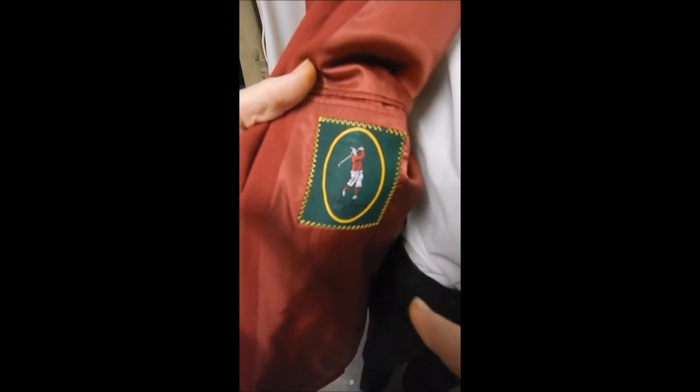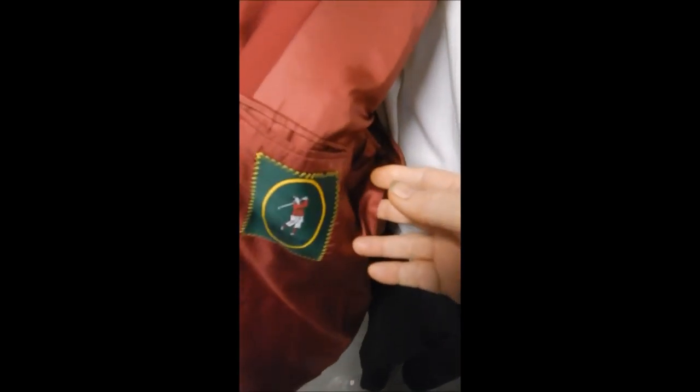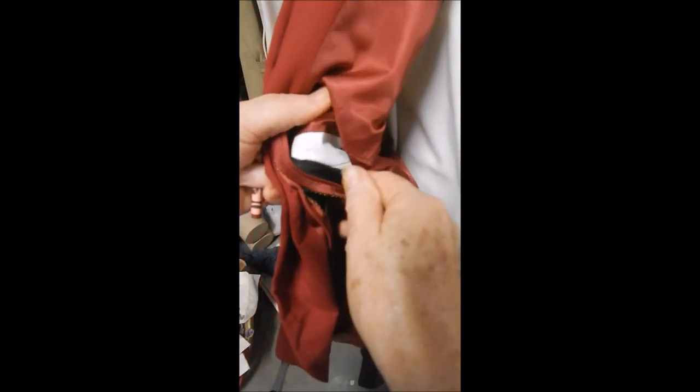Here's Bobby Jones with his hockey stick. And it has sweat guards. Full satin lined in red.